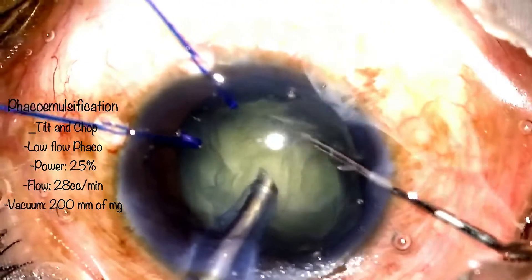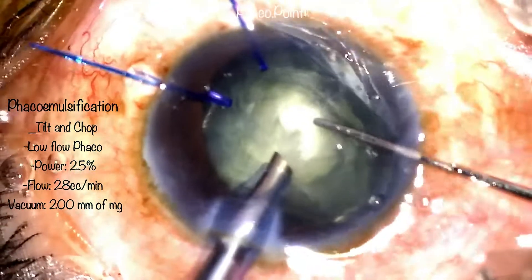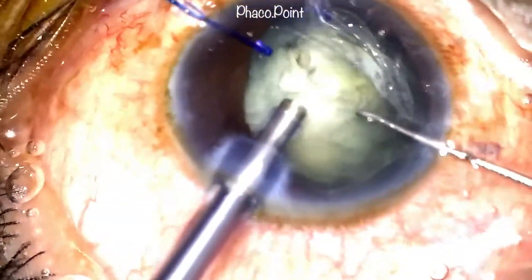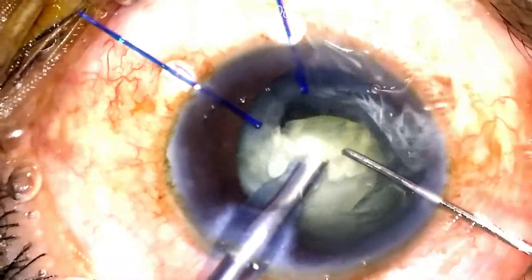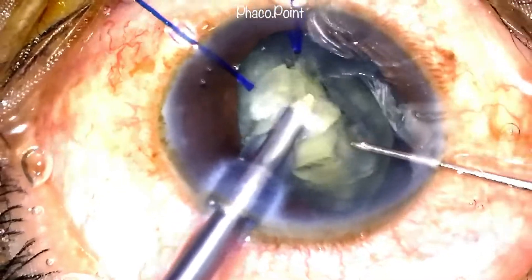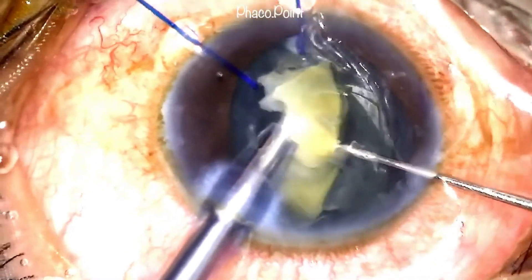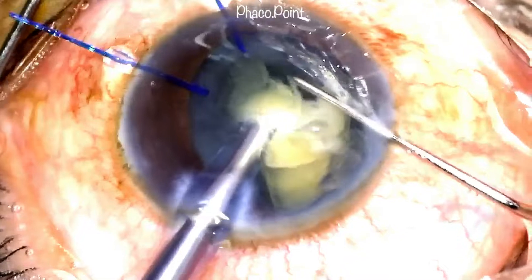The technique I now perform is a tilt and chop. One needs to exert significant care and caution during nucleus disassembly — you're dealing with a subluxated bag that is temporarily stabilized and you don't want any forces applied to endanger the capsular bag further. I work with low flow settings, power just adequate to emulsify the nucleus, a low flow rate for slow controlled progress, and limited vacuum just to allow the tilt and chop to proceed comfortably. Note how each fragment is downsized and emulsified in the phaco-safe zone.